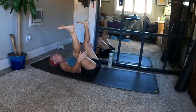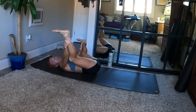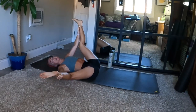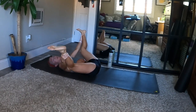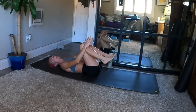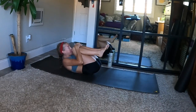Make your way to happy baby — separate your feet wide, knees bend any amount. Reach for your lower legs or edges of your feet and pull down gently. Rock slowly from side to side. Make your way to the center. Exhale, final Shavasana.